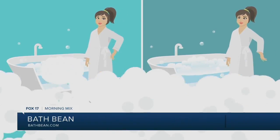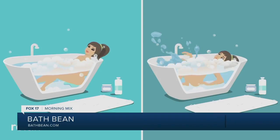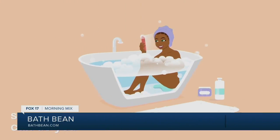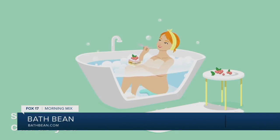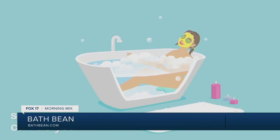As you can see, she's getting in with the Bath Bean right there on one side. You can see how it just helps to hold you up. It's great because by holding you up it gives you a little bit more weightlessness, so you can flow and your limbs can relax and your whole body can just melt away.